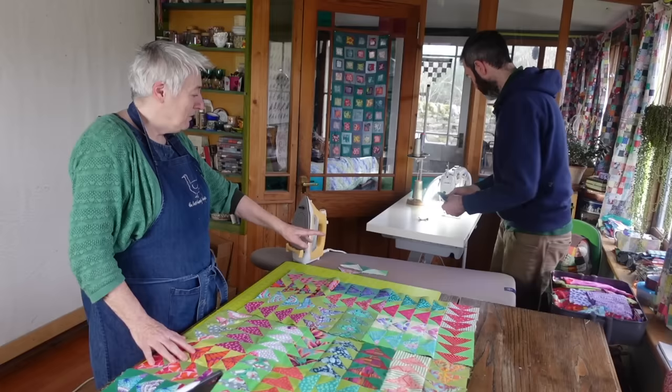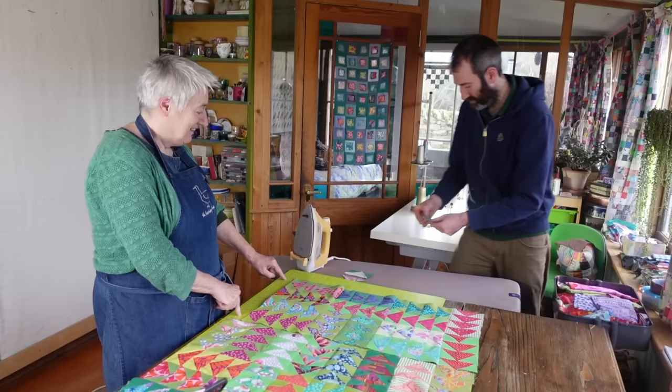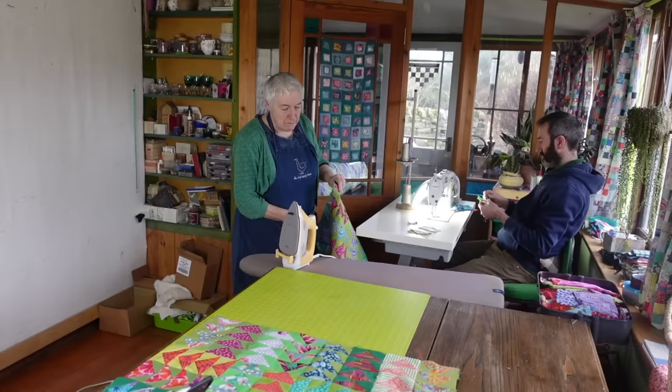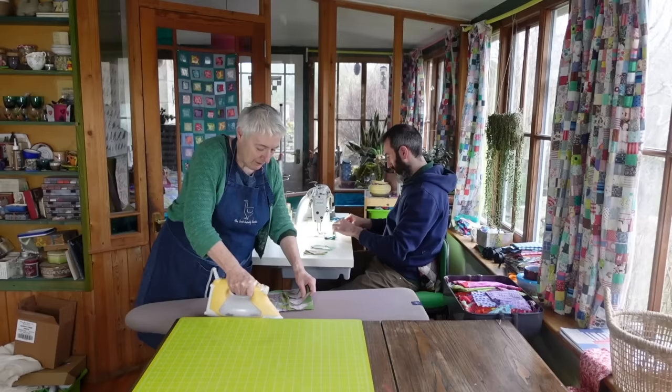Sew those together - you can do them upside down or down side up, whichever way you like. Any way you like. They're going to go here. So I need to do that, right? Yes. I'll just sew this so that you can sew it too. So you sew your little strip of four together.